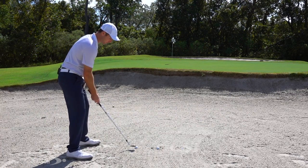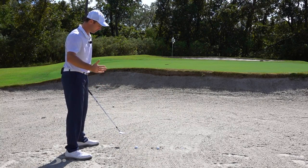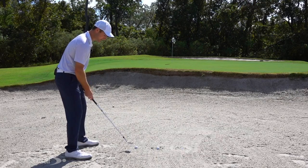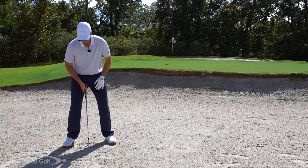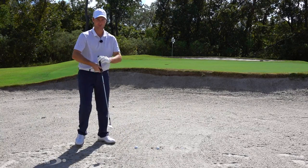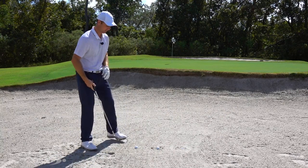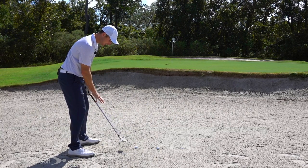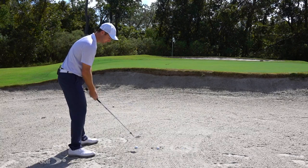If the ball is just a little bit buried, I pretty much use the same technique as a normal bunker shot — with one key difference. Normally I put the ball forward in my stance to get a shallow entry. With a slightly worse lie, I move the ball more toward the middle of my stance. That creates a more descending blow into the ball. Moving the ball back makes the club hit more steeply as it comes through the arc. I also open my feet a little more to counterbalance the steeper angle so the ball doesn't shoot out to the right.